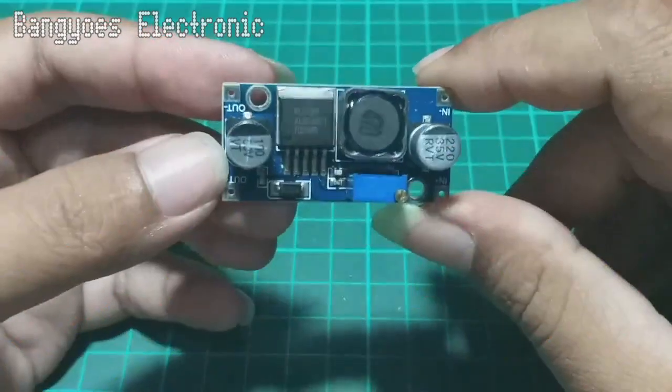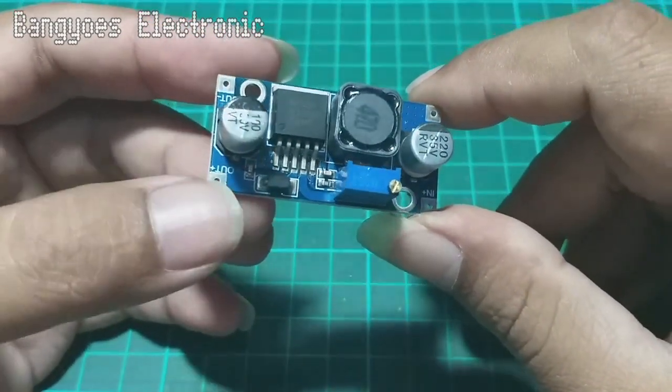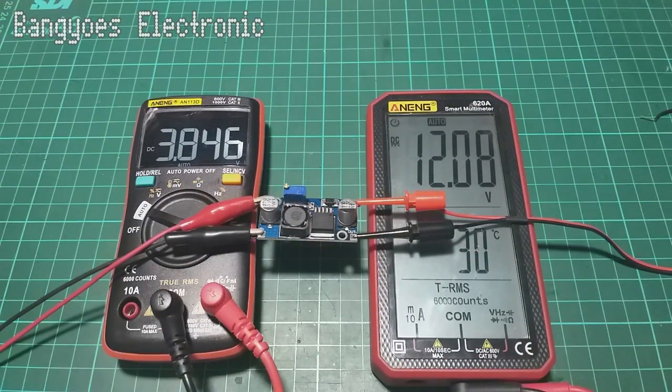Di sinilah ketidaknyamanan menggunakan modul ini, oleh karena itu diperlukan cara untuk menutupi kelemahan ini. Modul ini sudah saya hubungkan dengan multimeter. Di inputnya saya setting 3,8 volt dan untuk outputnya di 12 volt. Dari sini akan kita amati bagaimana perilaku dari modul ini terhadap tegangan input yang kita naik turunkan.